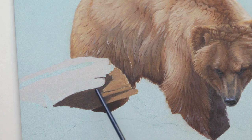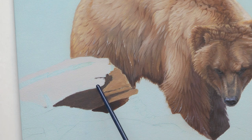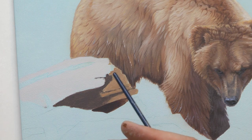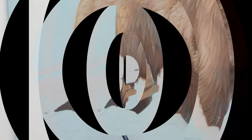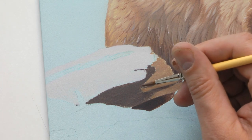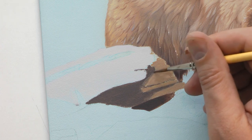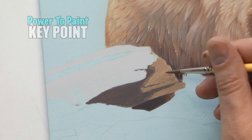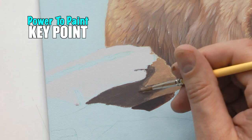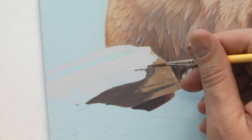Now that I've got what's known as the local colors — the most predominant color of each area — blocked in, I'll start pushing and pulling those base colors and creating the shape and form of the wood. I'll start softening off between these two, and I mixed up about a 50% color halfway between the orange and the shadow color. I'm just softening the transition between those two colors so it's not as harsh.